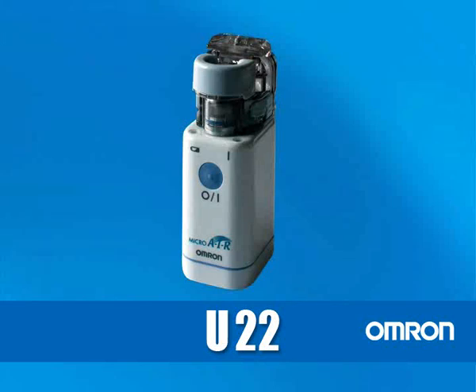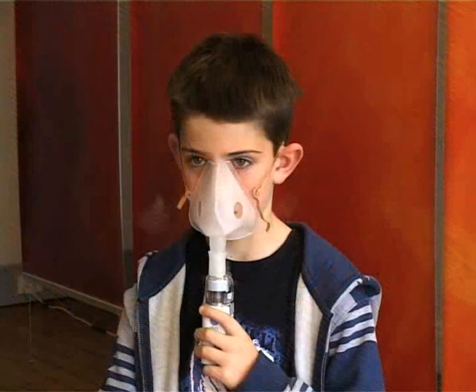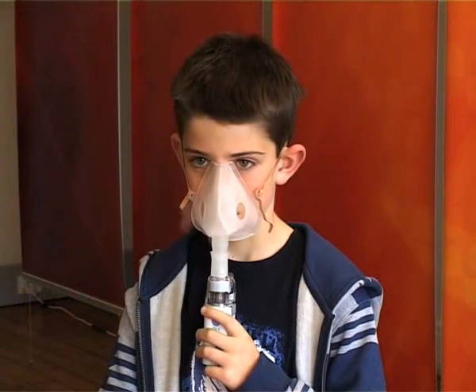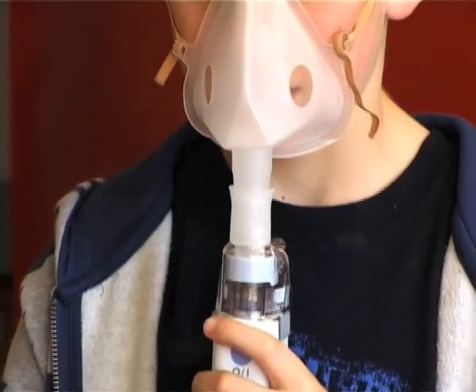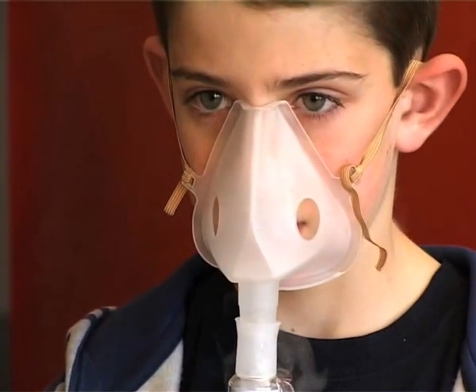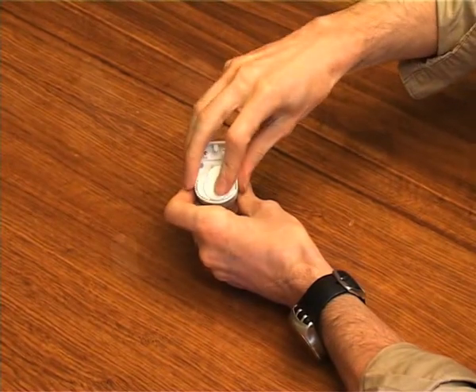Omron NEU22 Mesh Nebuliser. This nebuliser is a revolutionary product from Omron, improving nebulisation efficiency, providing inhalation of medication at all angles, and offering a truly portable option by using twin AA size batteries as a power source.